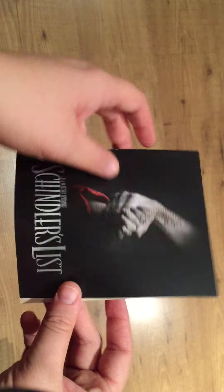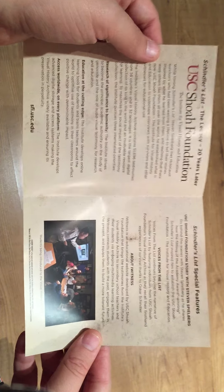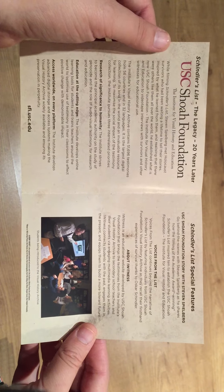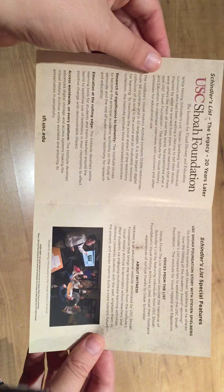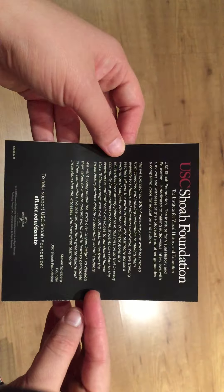There is also a small flyer inside. It is really small. This is about Schindler's Legacy — 20 years later. This is the USC Shoah Foundation, the Institute for Visual History and Education. It has some interviews and you can read the website. That is maybe nice for schools or if you want to learn something about that.